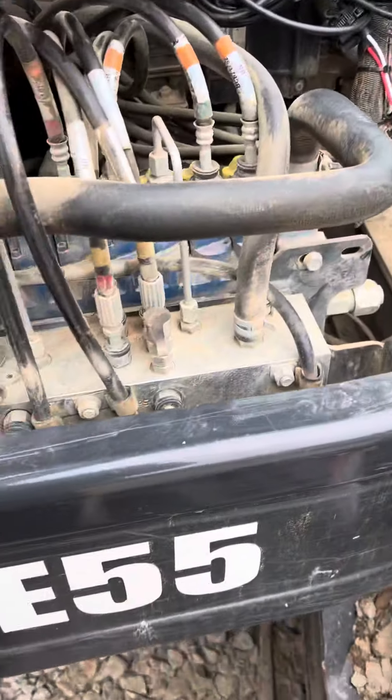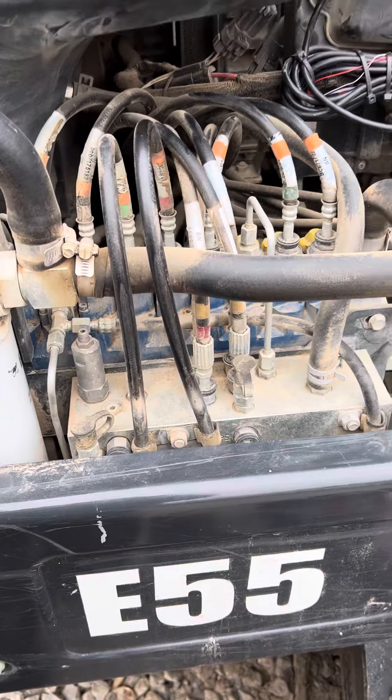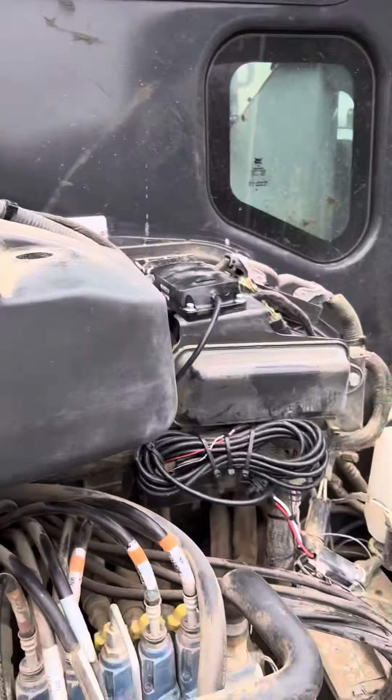There you go, that's the Bobcat E55. There is a data plate on the machine on the other side or in the cab for all of your information and your hours. Enjoy.